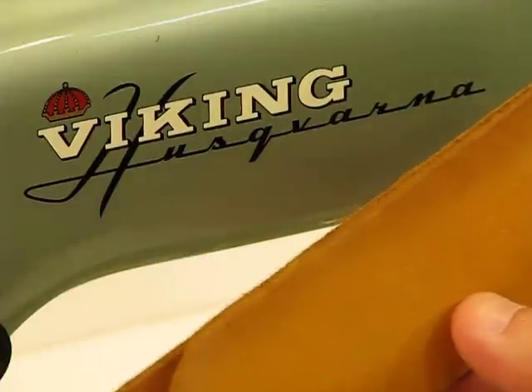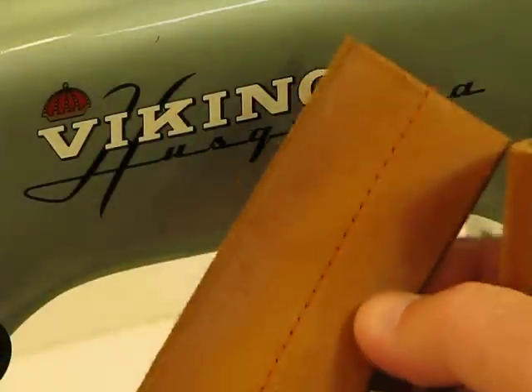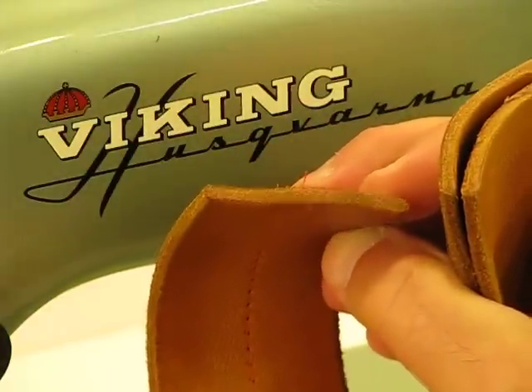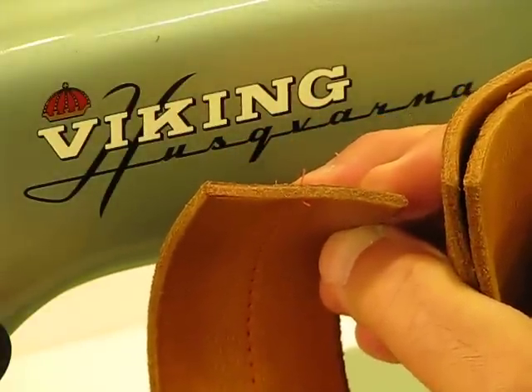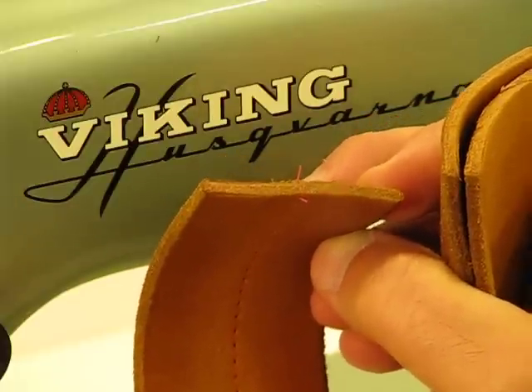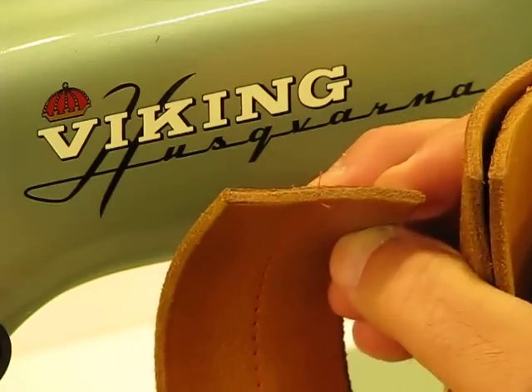I trust that you've already watched the other video where we sewed off on this thick grade of genuine cowhide. And again, if the camera's nice and tight, you can see for yourself how ridiculously thick that is. In all likelihood, you're never going to have to sew something that thick.